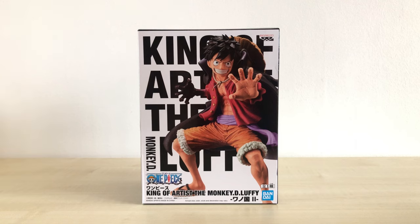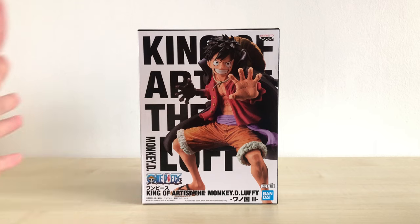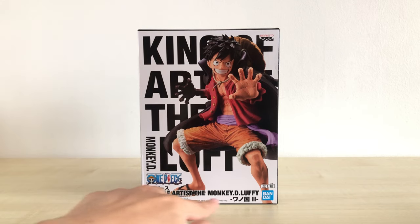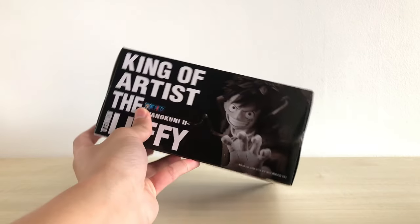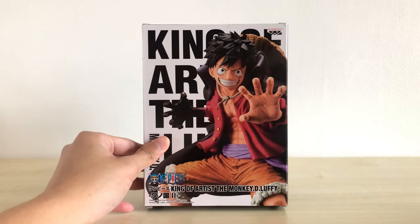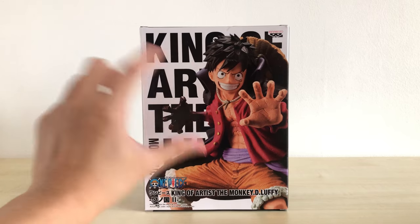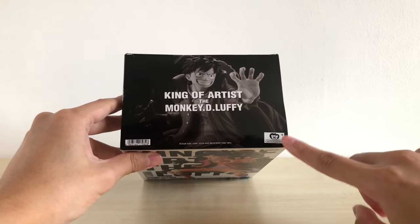We'll take a quick look at the box. This is a very standard King of Artists design. We have those big block letters at the back spelling out the series name. We have a picture of the figure we are going to get inside, the character name, Banpresto logo, Bandai Spirits logo. On the side view, there's another image of Luffy in black and white, and the other side looks similar.